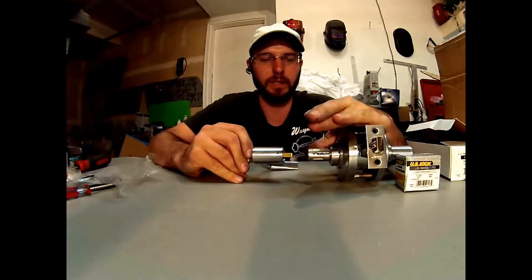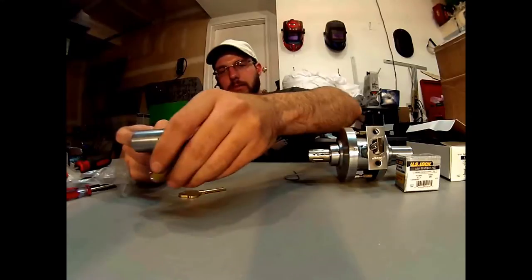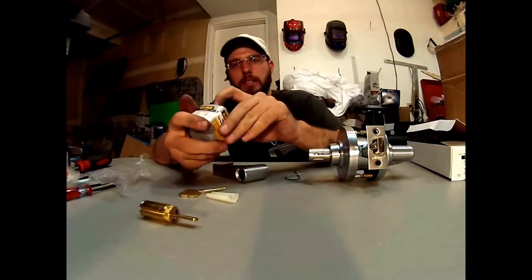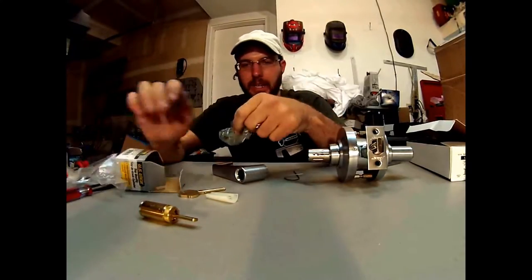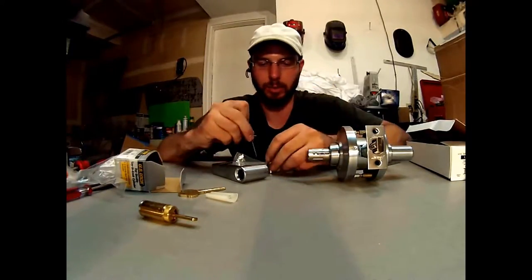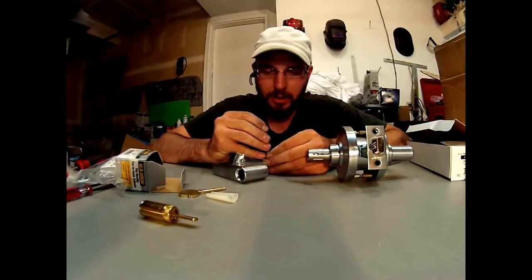See that little hole right there? That's going to go ahead and release this. Now the reason I'm taking this Everest cylinder off of here is because most of the clients that I have just go with the regular SC1 keyway. So this one hasn't been necessary to have that particular cylinder. I will sell this lock faster if I do not have that on there.